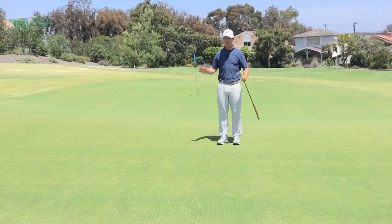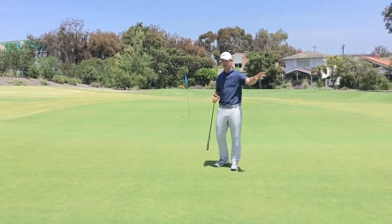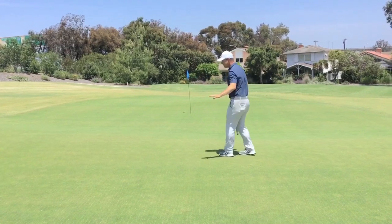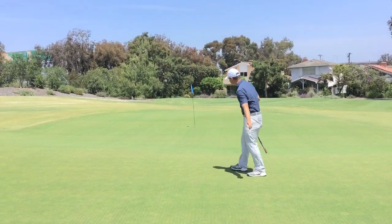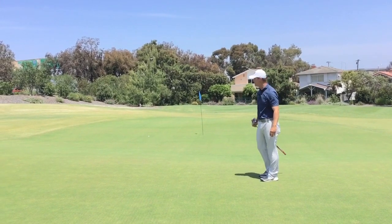Your goal is, wherever that pin is, you've got to keep it on the correct half. I don't mind if it's a little bit to the right or a little short — I need it on the correct half. Because if we end up missing it on the wrong spot, I've got to navigate this ridge, and that's a really tough putt — that thing's going to have a ton of speed.